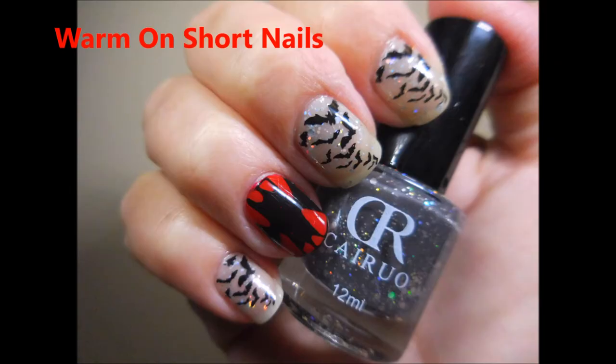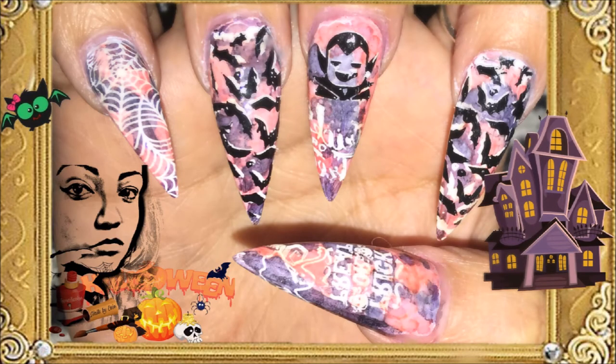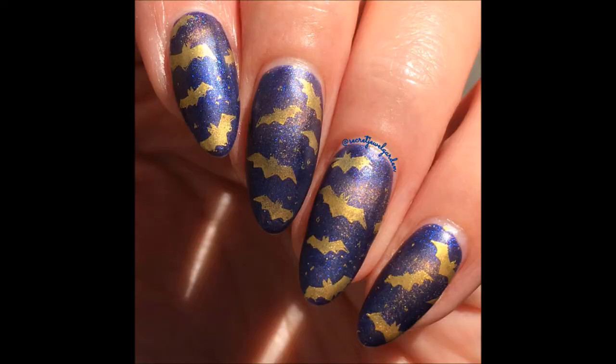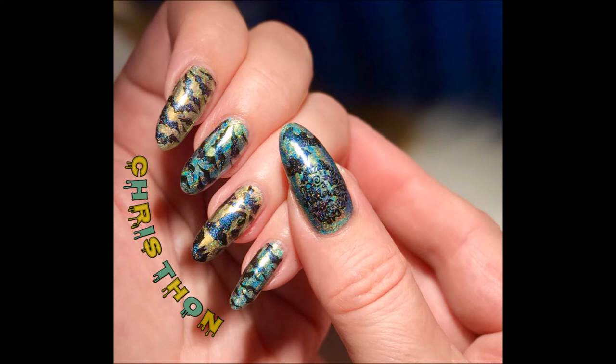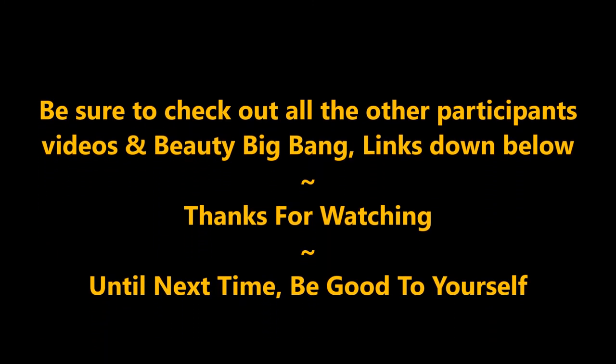Don't forget to go check out all the other ladies' channels — I will have a link listed down below for everyone. Here is the collage that Judy made for all of the manicures, and we're going to do a quick little slideshow of all the other beautiful manicures from this collab. All of the ladies did such a fine job — everybody always just knocks my socks off with their designs. I always love how different everybody's turns out. We have a theme but we all take it in a different direction. Please go check out all the other channels — there will be links below for everyone, as well as a link for Beauty Big Bang for that color changing polish, and my discount code — a 10% off code — in case you purchase anything from Beauty Big Bang. I hope you enjoyed this. Until next time, be good to yourself. I'll talk to you soon. Bye.